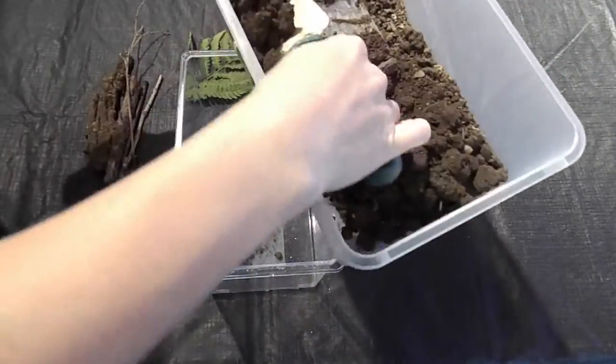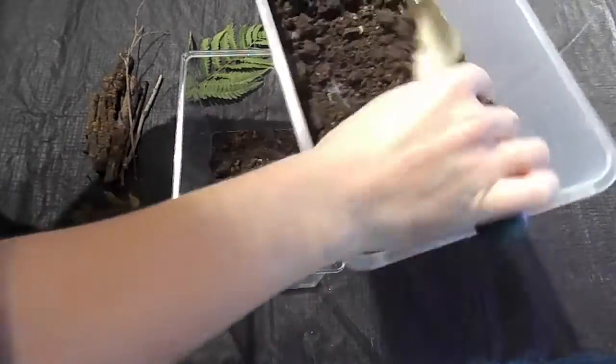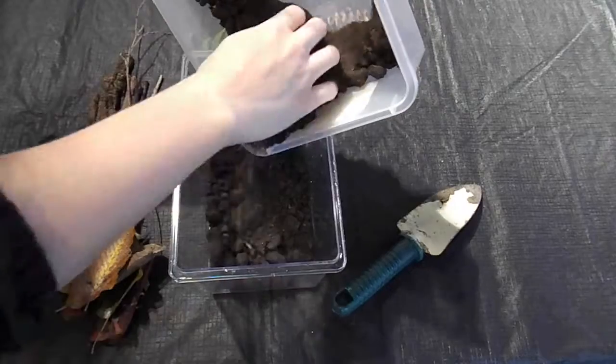We'll start by making a nice base of soil, just like the snails would have outside. We're going to get a little bit messy during this step, so I suggest building your terrarium outside if you can. There's nothing wrong with getting a little bit of dirt under your nails though.